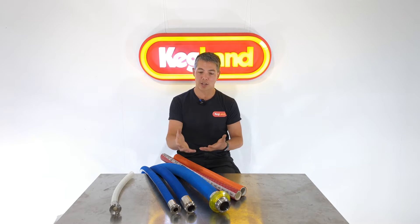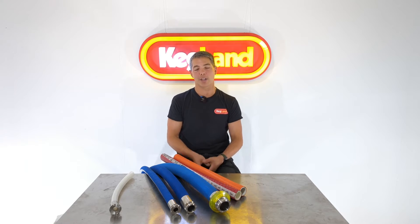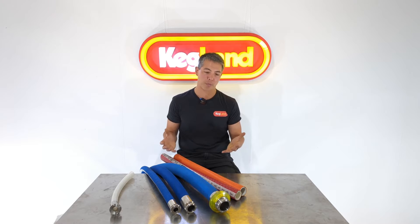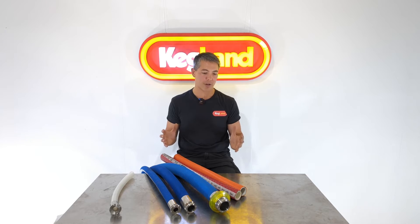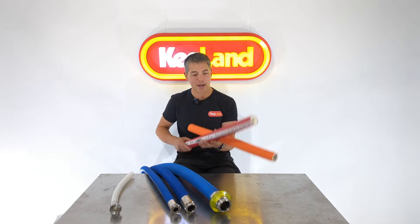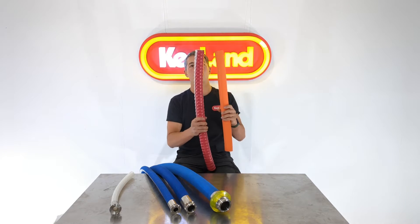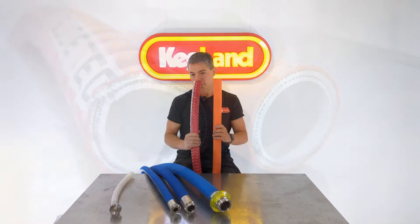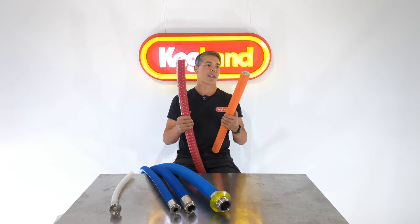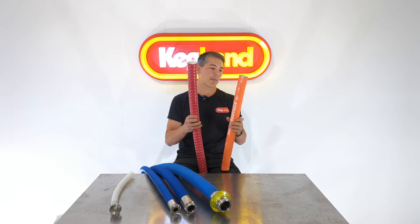We have options to swage the ends on the hoses for you, but generally speaking we have a lot of pre-cut lengths already on the website, so most of you will probably find our pre-cut lengths are the way to go — it's quick for us to just pull them off the shelf and send them out. So with the brewery hoses we've got a few different categories. We've got basically butyl rubber. Butyl rubber hose has the one advantage that it has really no odor or smell about it — if you pick it up and give it a whiff it doesn't impart any aroma.